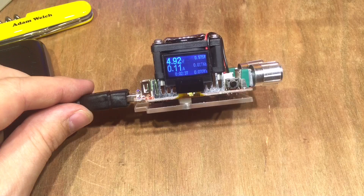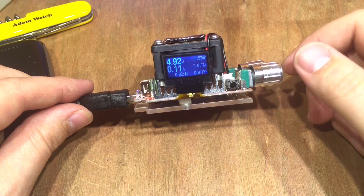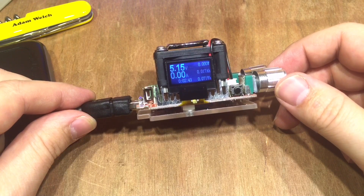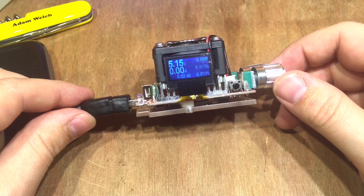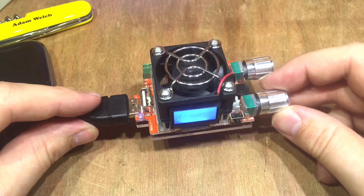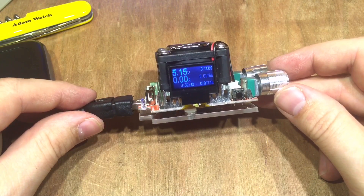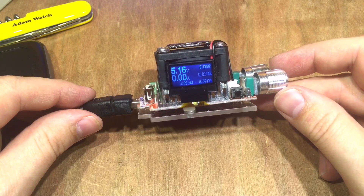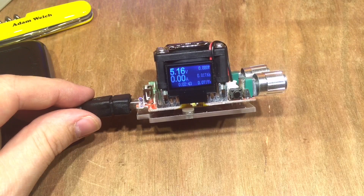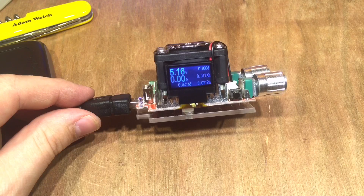There are some improvements to be made with this design, but to be honest, it's one of those items where they had a product — a USB load — and thought, what else can we shove on this device and add a couple of quid to the price? A screen and all those connectors — well, they'll come in handy one day, I'm sure. Hopefully you've enjoyed this little video; if you did, give me a thumbs up, subscribe below, and I'll see you next time. Thanks for watching.